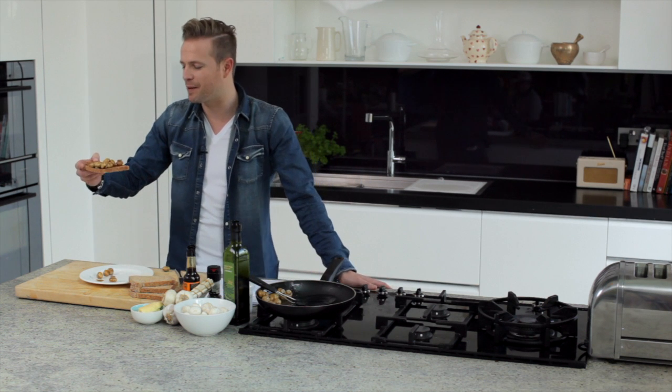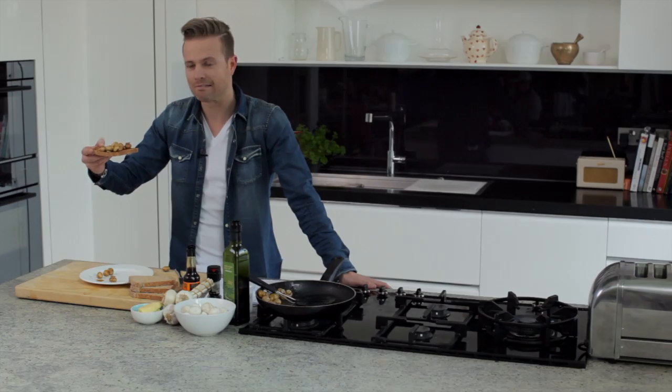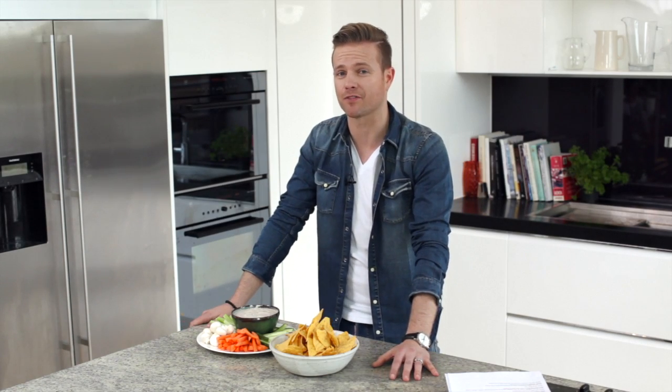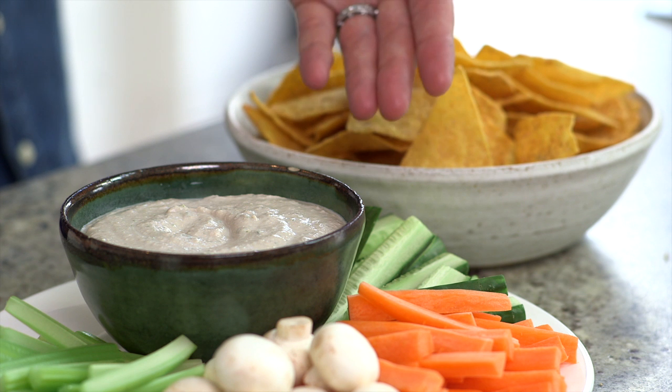It's quicker and easier than beating England in a penalty shootout. Now when you've got people around the house, there's no need to panic as to what to give them for a snack, because this is mushroom chip dip.